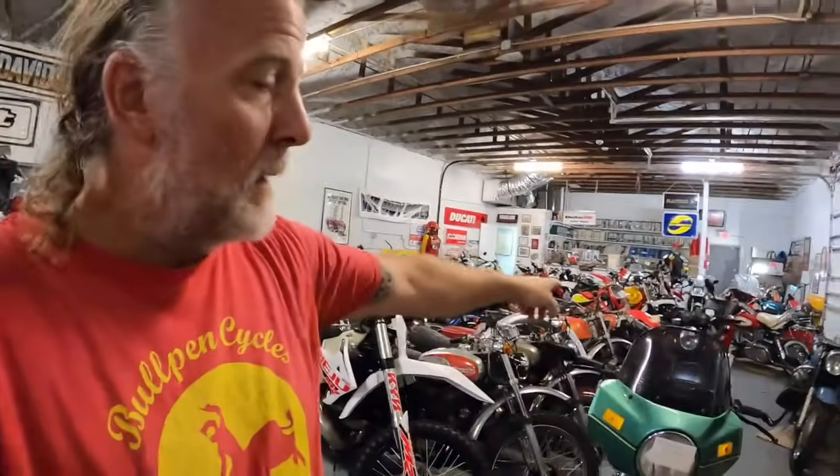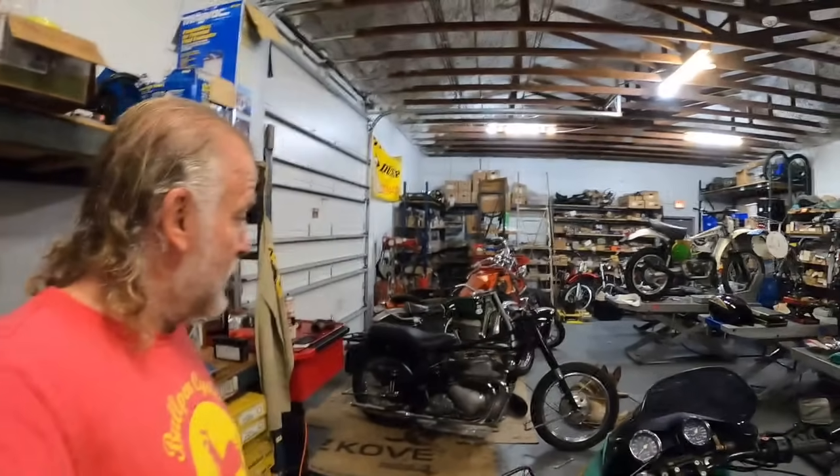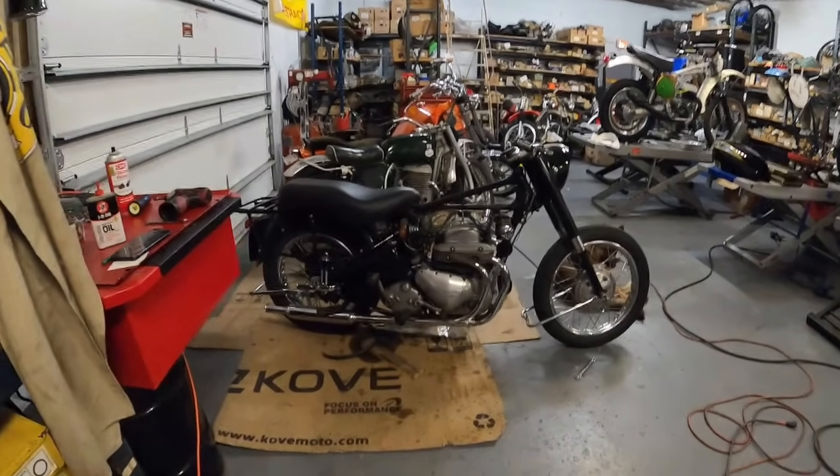We're going to get some bikes together - we'll probably see if we can get the brakes working on the Benelli, put the Wankel back together and go for a test ride, hopefully later on in this video. We'll get the Ariel back together and see how that turned out.